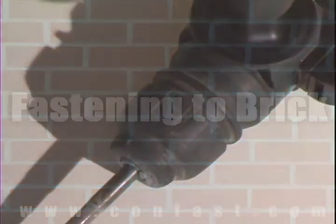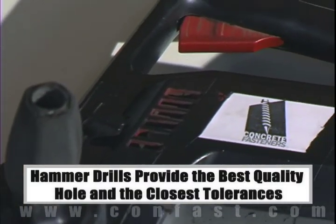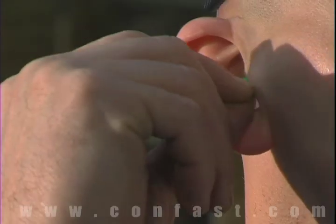When fastening a concrete brick or block base material, a hammer drill must be used. Remember, always use eye and ear protection when using a hammer drill.